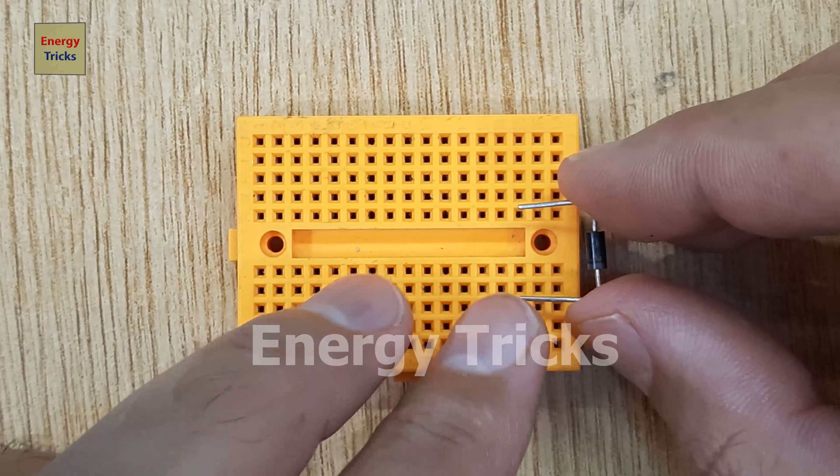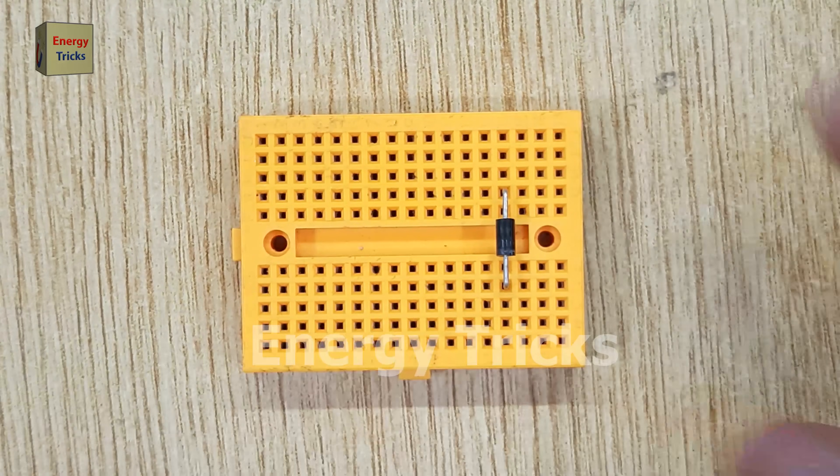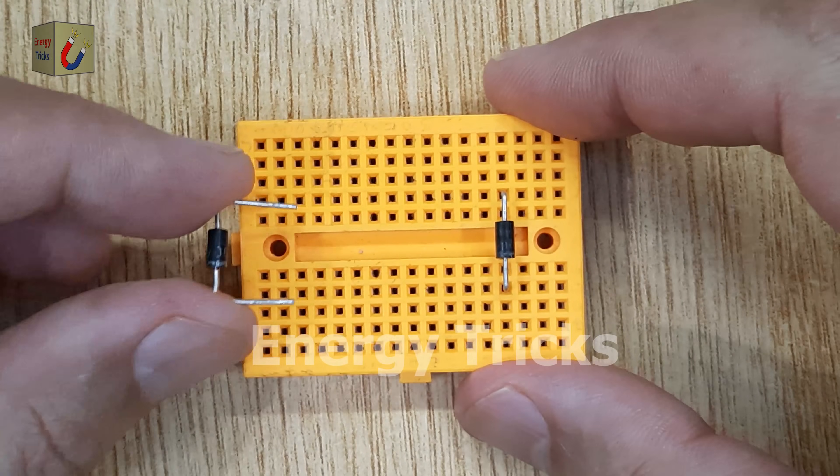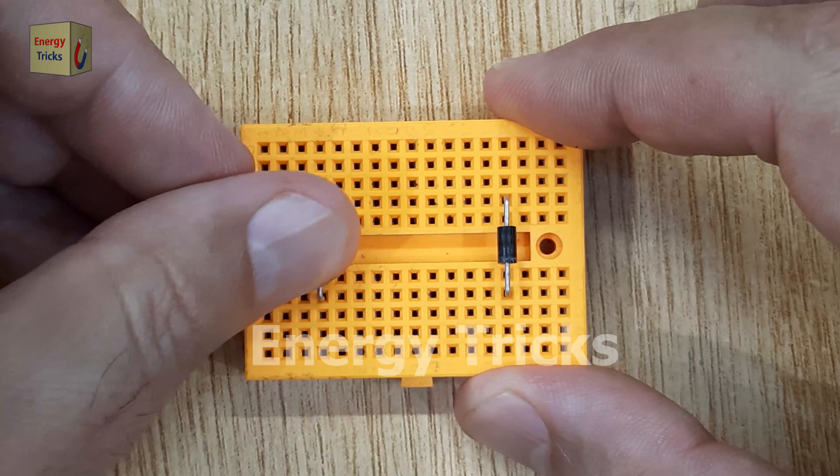First, you'll need four pieces of 1N4007 diodes. Insert the first two diodes into the breadboard. Make sure to note the orientation — one side of each diode is marked with a silver or white stripe,